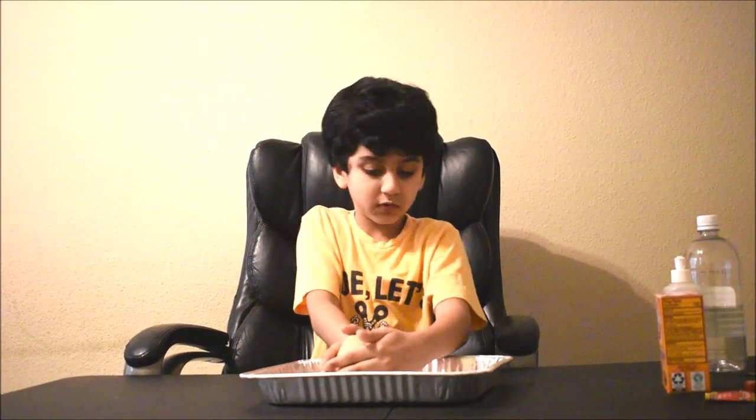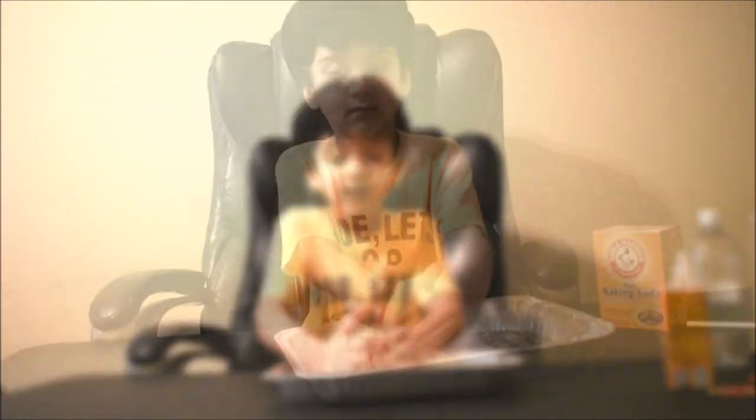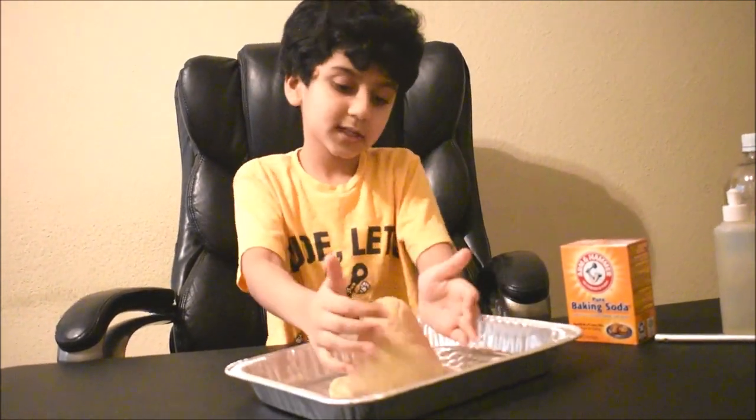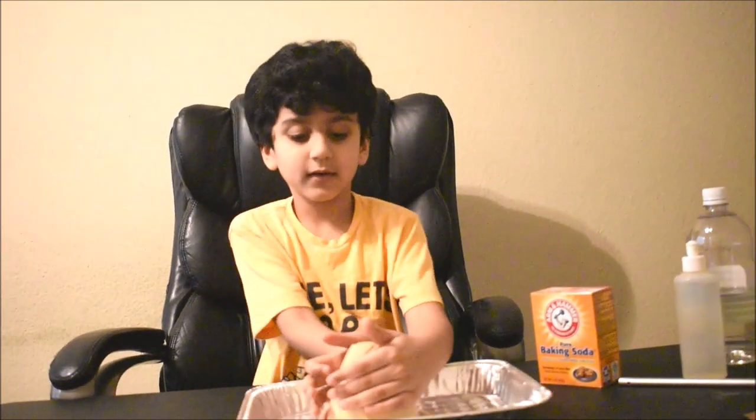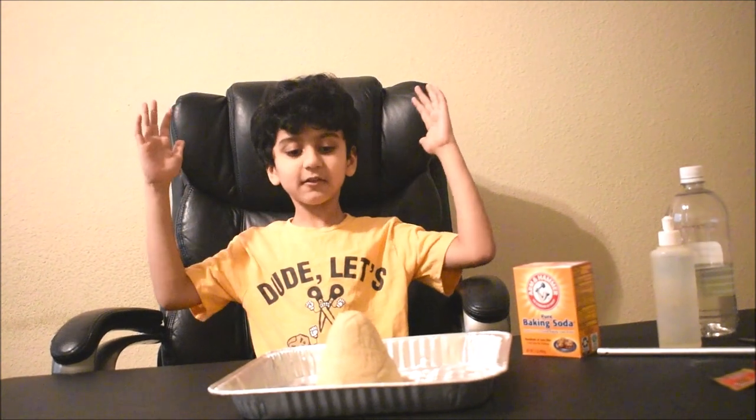If you want this volcano to be smaller, don't use so much wheat flour and you'll make a little volcano. If you want a big volcano, use more wheat flour — you'll have more material and then you can make a bigger volcano.